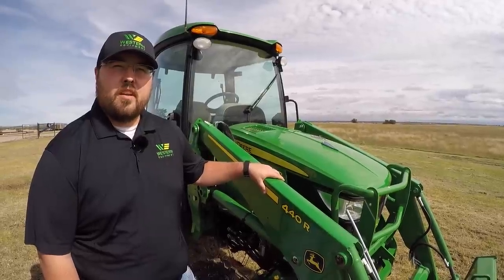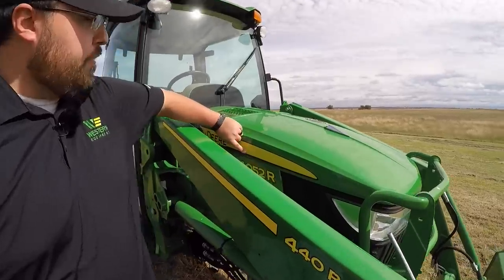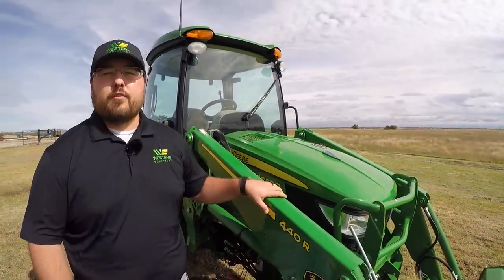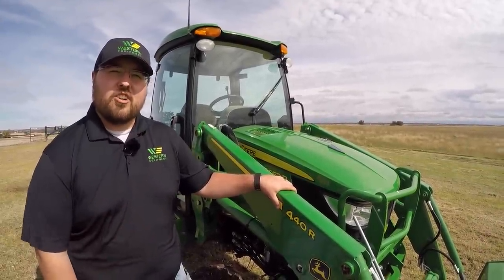Hey guys, this is Brent with Western Equipment, and today I'm going to be giving you a product overview of the John Deere 4052R subcompact utility tractor. I'm going to give you a quick rundown of some of the features on the outside of this tractor as well as in the cab, so if you guys will stick with me here, we'll get started.